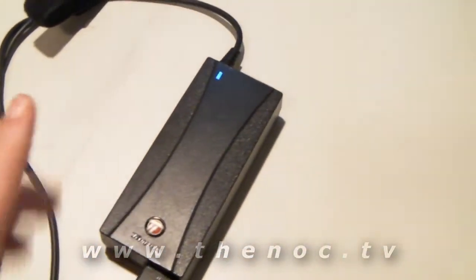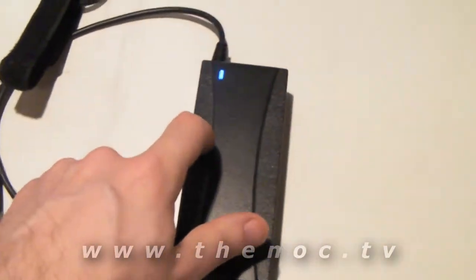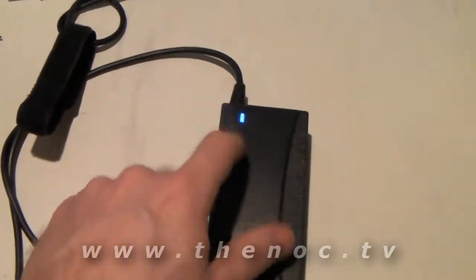If that still doesn't work, then your likely case is that you have a bad power adapter. Now this one here — I'm going to spoil it for you and tell you this one's bad. You're probably wondering why is it bad if it's got the light on?